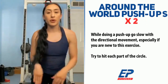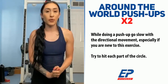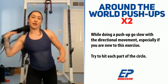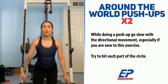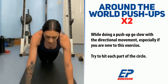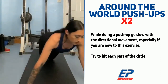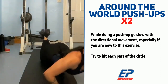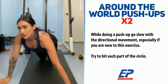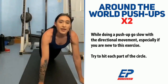For around the world push-ups, if you can't do this you can always substitute with regular push-ups, but I wanted to challenge you. You can be on your knees or do regular push-ups. You're going to do a front push-up, then bring your left arm to the left side for a push-up, come back to the middle, then go to the right side. So you go around the world. Let's go!